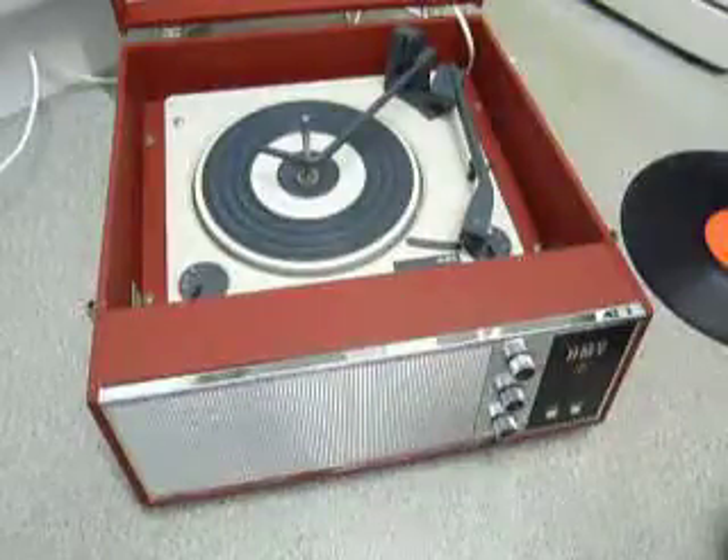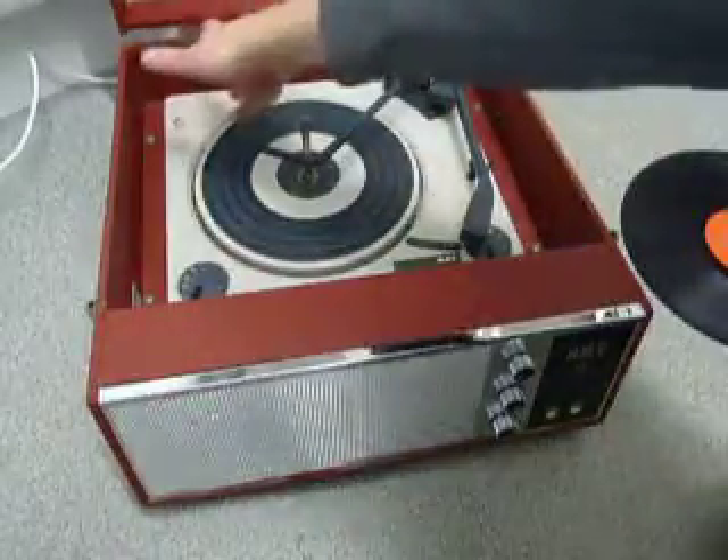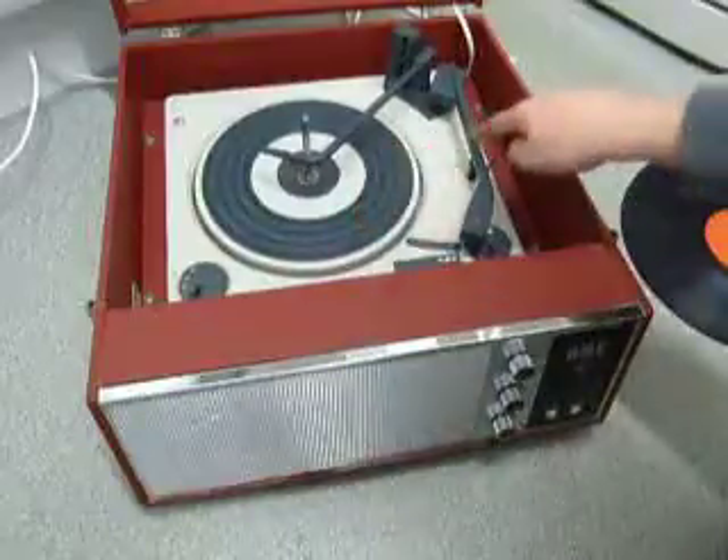When you receive it, the first thing to do is screw down the two transit screws on the deck, located here and here. Screw those all the way down fully clockwise so that the deck floats on its springs. Also unclip the arm.